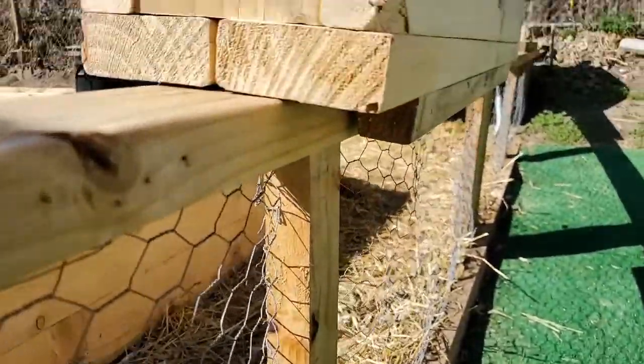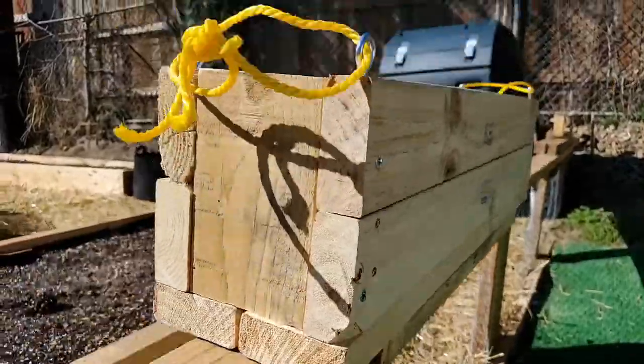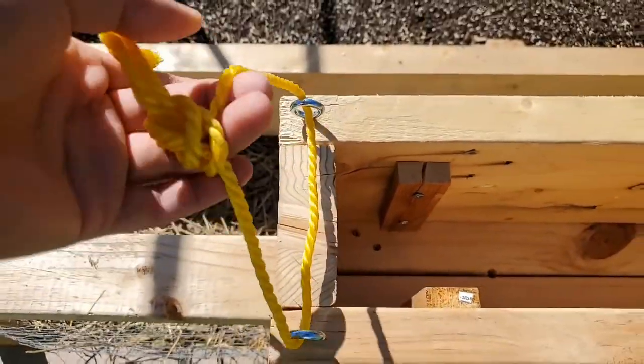These 2 furring strips are used to hold the planter onto the railing. If you have a narrow railing you will need to use a longer furring strip. Then I've added eye hooks and rope to be used as a handle so that I can move the planter around where I see fit.